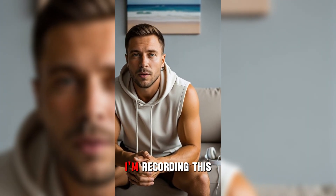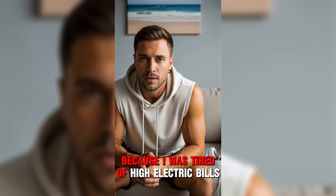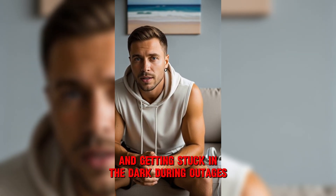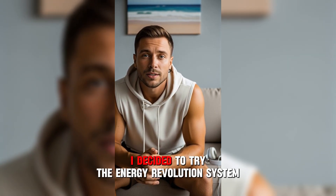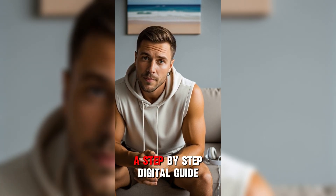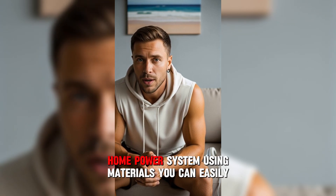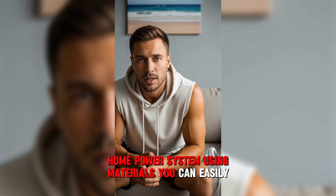Hey everyone, I'm David. I'm recording this because I was tired of high electric bills and getting stuck in the dark during outages. After a lot of research, I decided to try the Energy Revolution System, a step-by-step digital guide that teaches you how to set up a simple home power system using materials you can easily find.